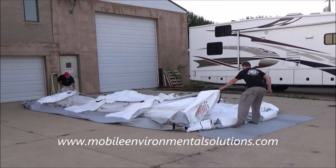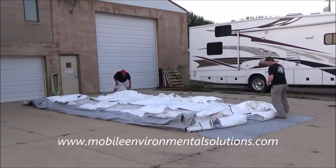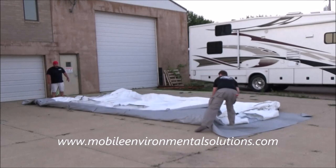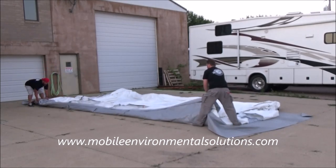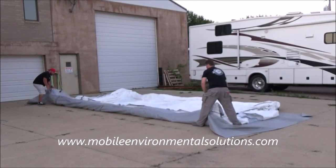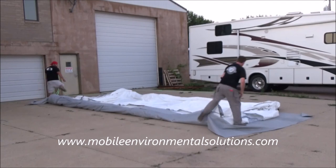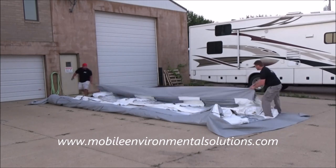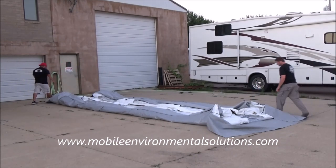Our next step is to go ahead and fold it up to refit it back into the bag. Your goal is to get it the same width as that black vinyl bag. You'll notice we give it a second little flip that makes it a little narrower than the garage door itself — do that to both sides. Then flip in that garage door drive-up pad and you'll be ready to roll it up and put it back in the bag.